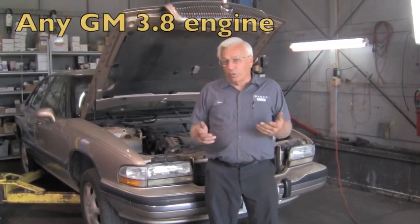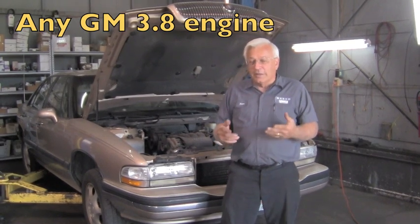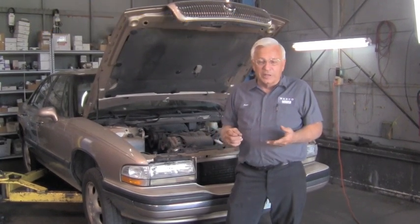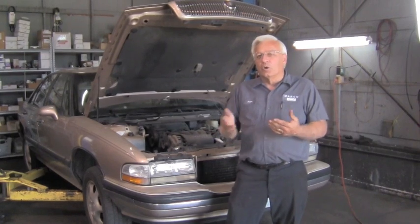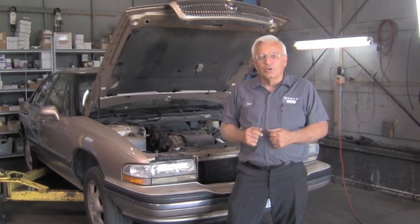You have a GM car with a 3.8 engine — it can even apply to other engines. It's making this noise. First I'm going to start it and then we're going to rev it up for you and listen to the noise.